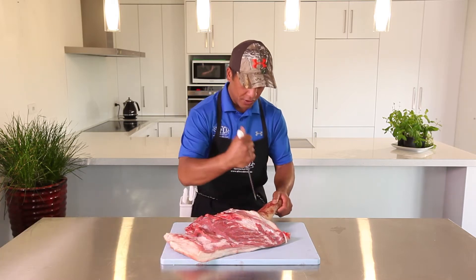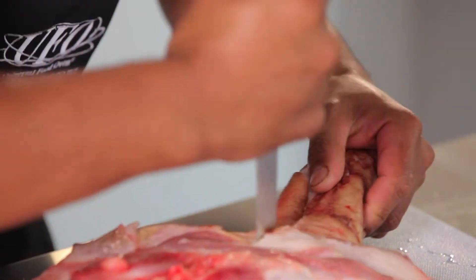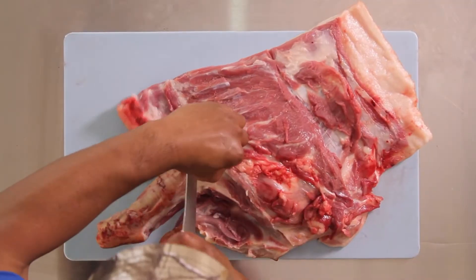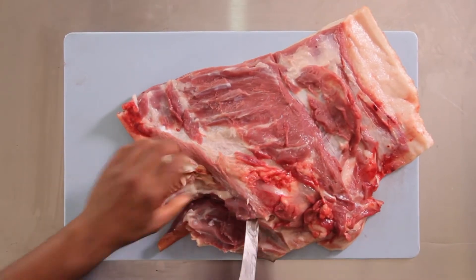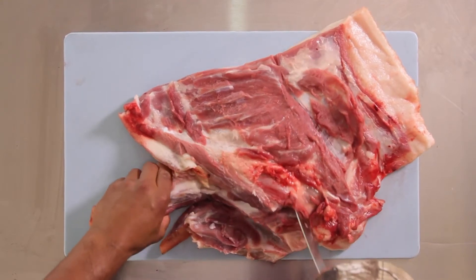Starting from the wrist, make a nice cut like this, hard up against the bone. The bone goes like that. Then we're going to cut on top of that bone. We'll come to the joint, go over that joint and hard onto the blade bone.